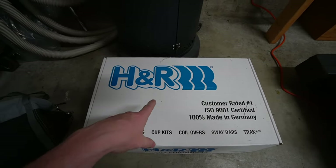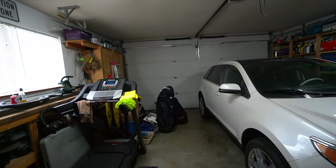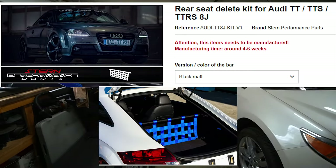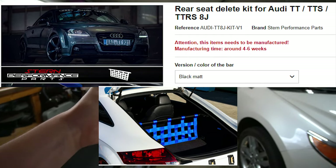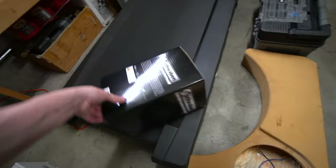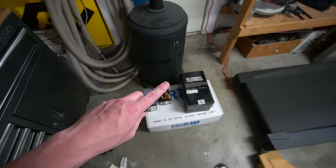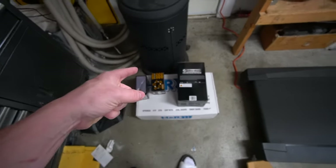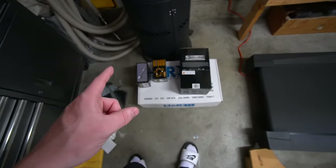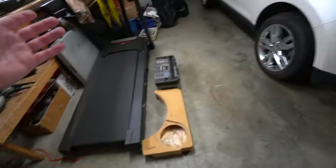There is one more thing I might order depending on feedback — a rear seat delete: a carbon fiber strut bar and a net that goes in the back of the car. It's about a $600 piece. The only reason I'm considering it is because the rear seats are completely useless — everyone I know is over five foot six and doesn't fit back there. I don't have kids either, so we'll see.